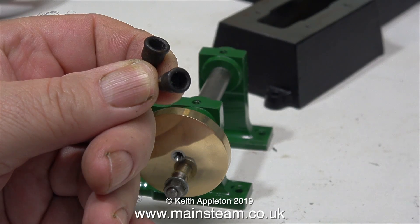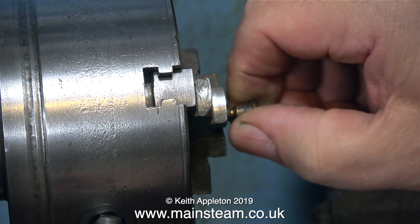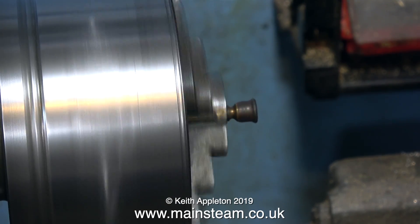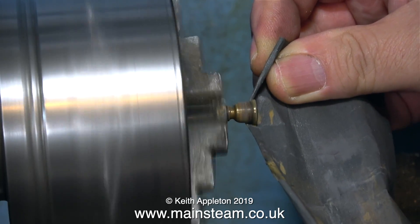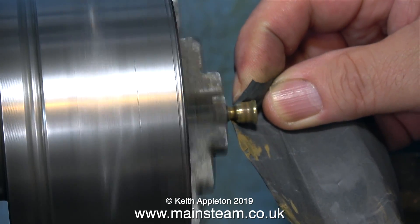These horrible black things in my hand are the brass oil cups - they're just very old and they've gone very black over the years. I'm going to clean them up in the lathe. I've screwed them into a nut so I can spin the part in the lathe chuck. It's not very centralised but it doesn't matter - I'm only using sandpaper. If I was turning this I would have to spend time aligning it, but there's no point. The sandpaper is just removing all the black tarnish.